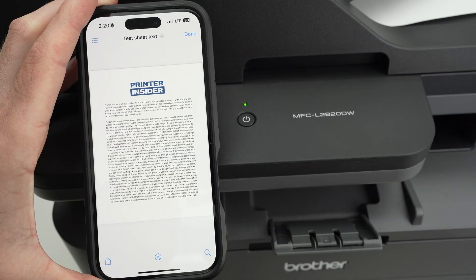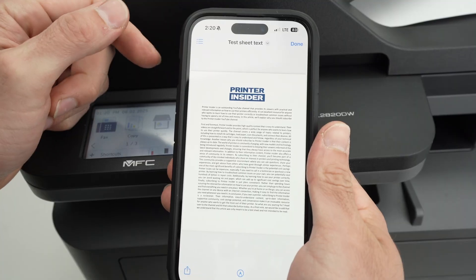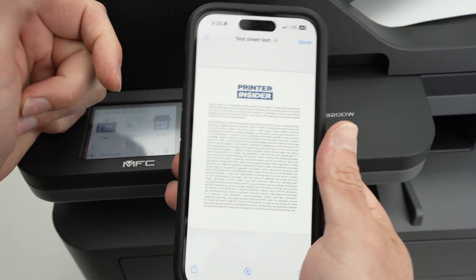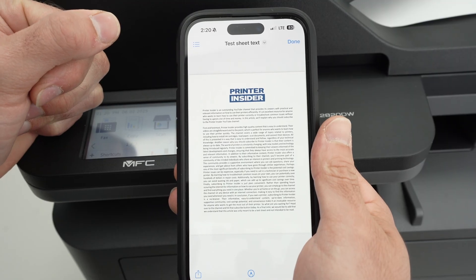So that's it. Once you're done, you can disconnect yourself from the Wi-Fi Direct option on your smartphone or computer. And when you need it again, simply connect back and print more.